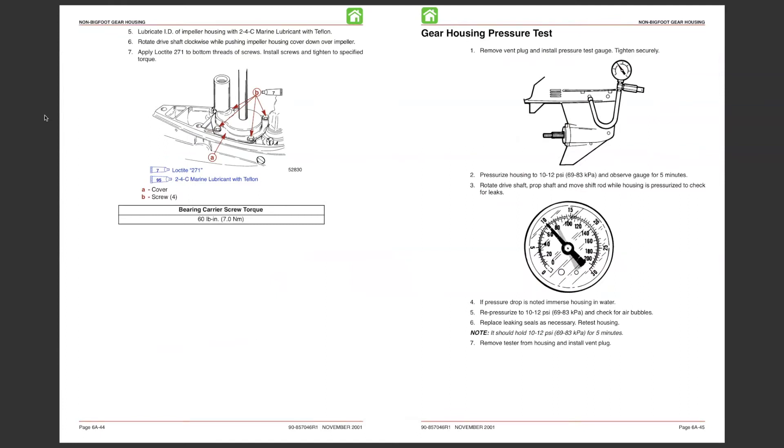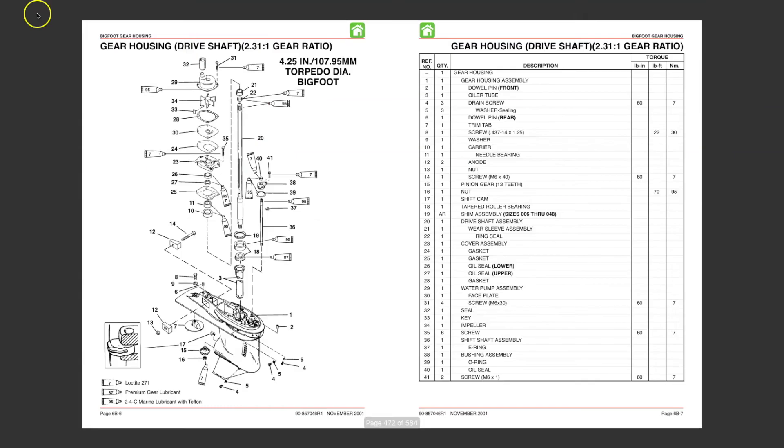If you need additional information, download the manual at 911manual.com.